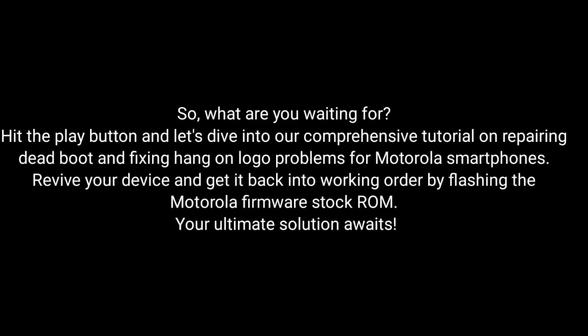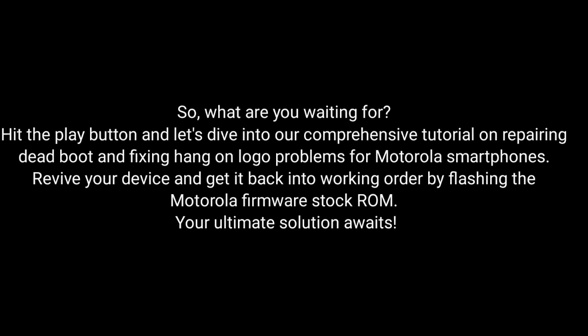So, what are you waiting for? Hit the play button and dive into our comprehensive tutorial on repairing dead boot and fixing hang-on logo problems for Motorola smartphones. Revive your device and get it back into working order by flashing the Motorola firmware stock ROM. Our ultimate solution awaits — let's go!